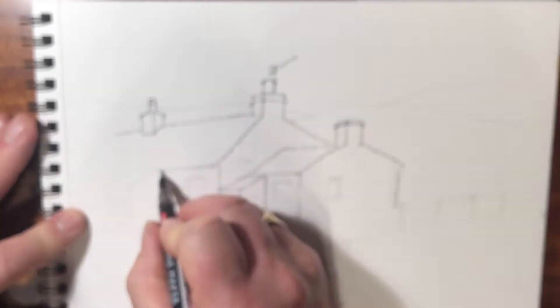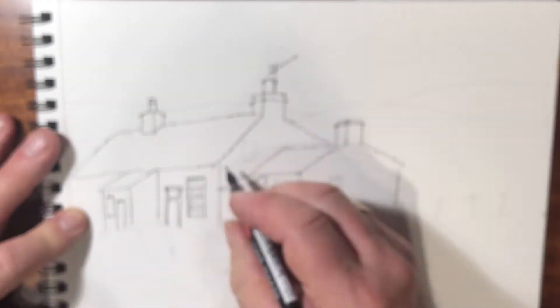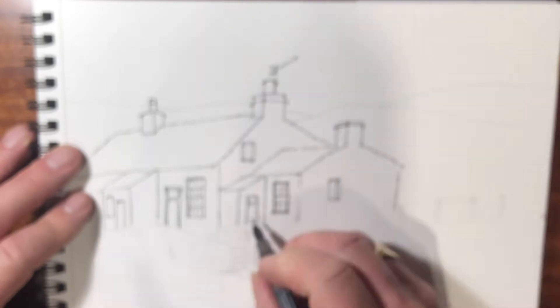This is a pencil sketch which is horribly out of focus — I don't know what's gone wrong here, but don't worry it's only a couple of seconds long. Pencil to start with, just to get the lines more or less right.